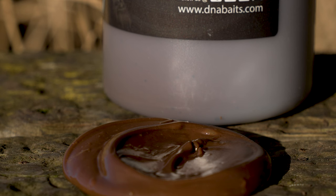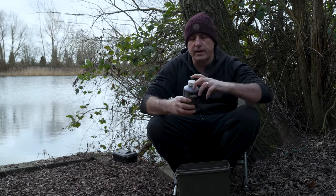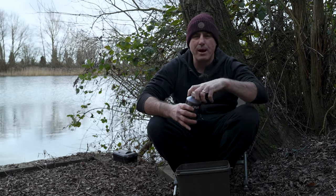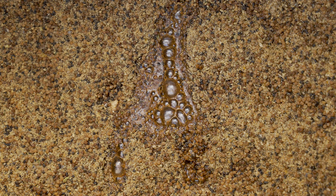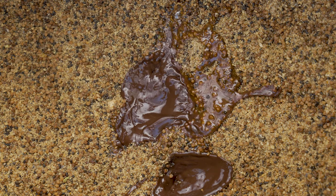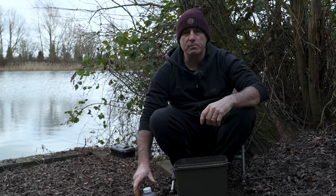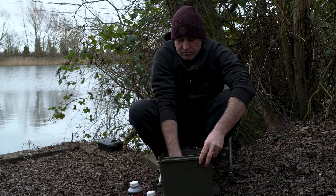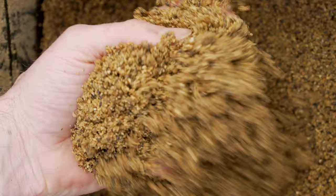Now for the liver extract - give it a good shake. The liver extract is a much thicker liquid than the liquid food because it's a hydrolysate, so give it a really good shake. I'm going to add around about the same amount - these come out in dollops, especially in winter, so maybe three or four dollops. Now give it all a good mix, getting into all the corners and getting it all soaked in those liquids. If you have any winter favourites like sweetcorn or maggots, there's no reason why you can't complement this mix with something like that.